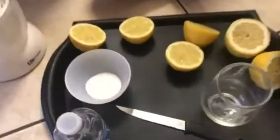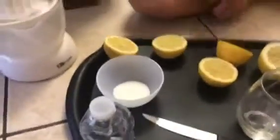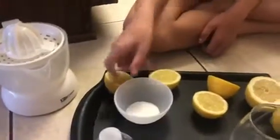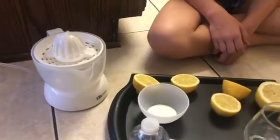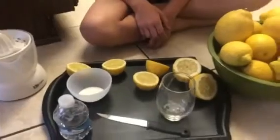I have a little bit of sugar — if you wanted to add a little sugar you don't have to. Some water to mix in. I have a juicer, but if you don't have one you can hand squeeze it, whatever you guys prefer.